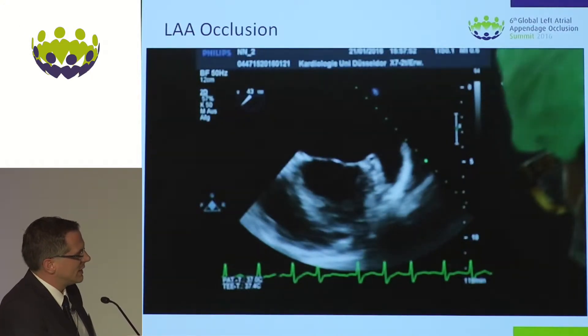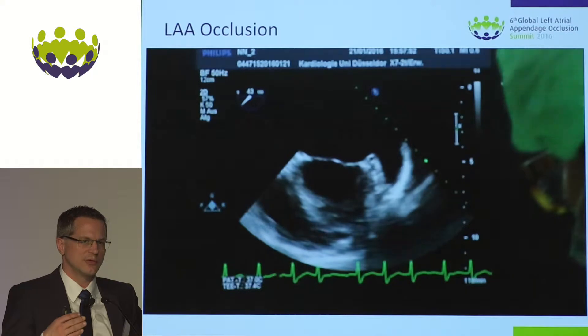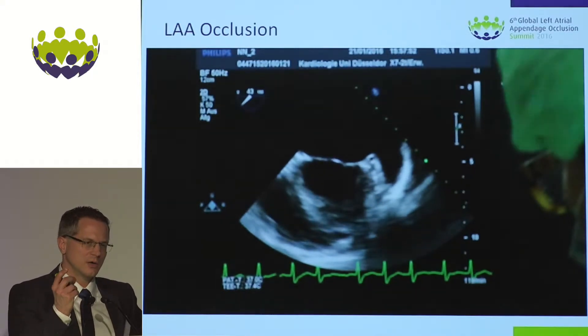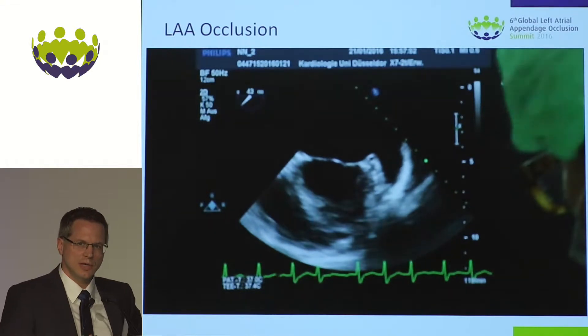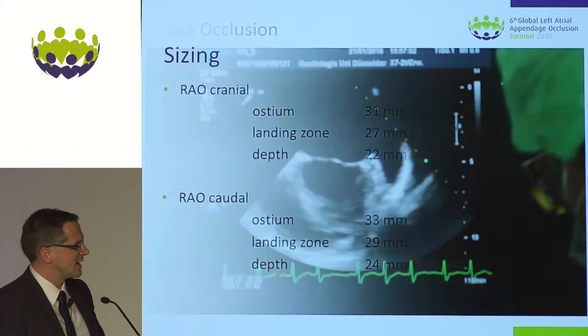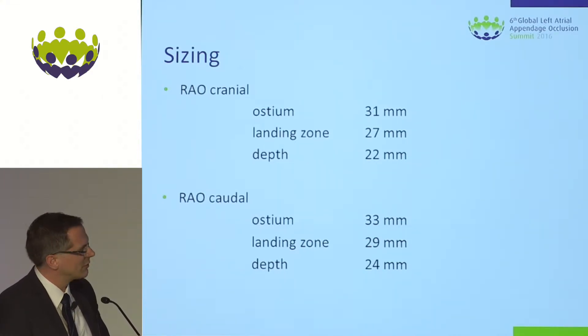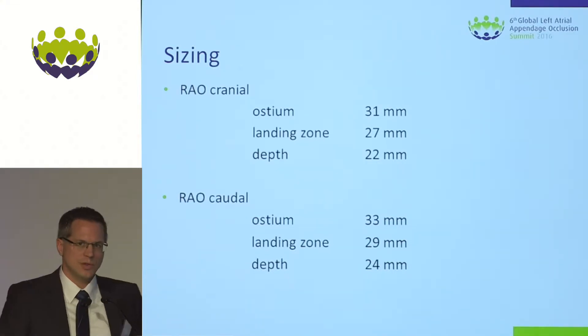The anatomy was really difficult. We were able to size in the 45-degree short axis view, but in the corresponding 90 to 120, 135-degree views we saw a quite sharp angle due to the chicken wing configuration, which makes it really challenging. The sizing results from echo and fluoro show a landing zone of 27mm in the aerial cranial and 29mm in the aerial caudal.